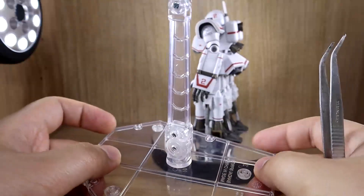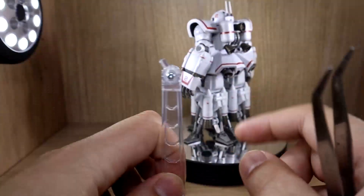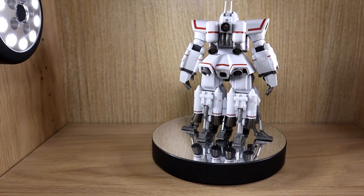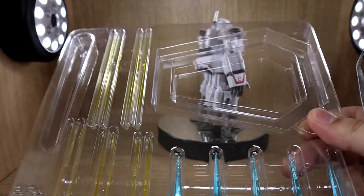Finally, an action base is included in the box — your standard action base. It's pretty stable, which is great.